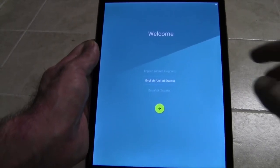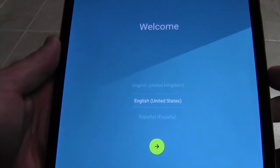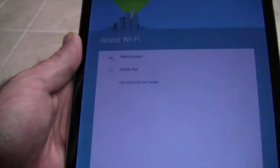When you initially turn it on, it will take a little while to turn on. The first screen you're going to come to is to select your language. I'm English, so...